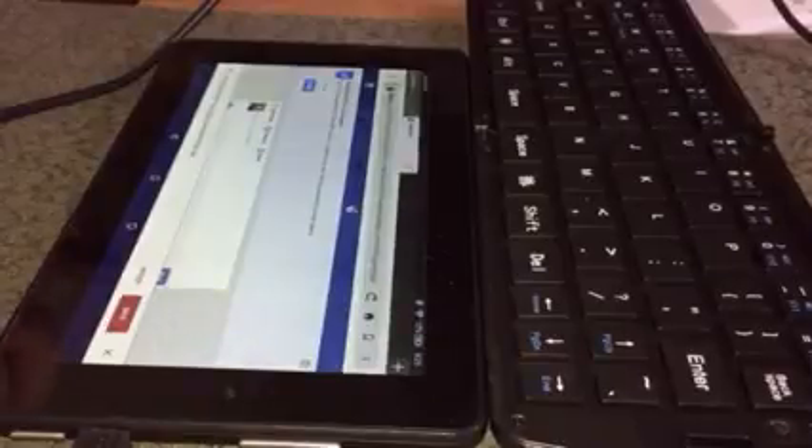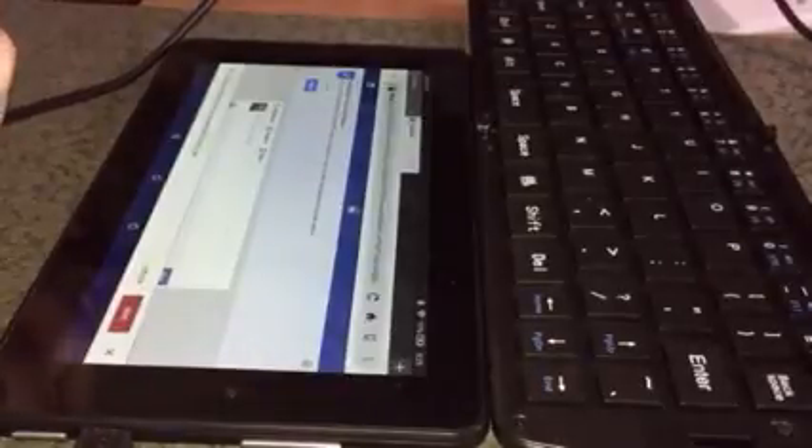Just like I can't use my laptop without a mouse and had to get a wireless one, this makes it much nicer to use my tablet because now I have a real keyboard for it. It's easier for me than typing on the on-screen QWERTY board, so this gives me the function of an actual keyboard.